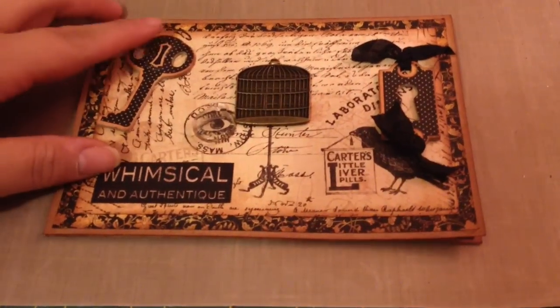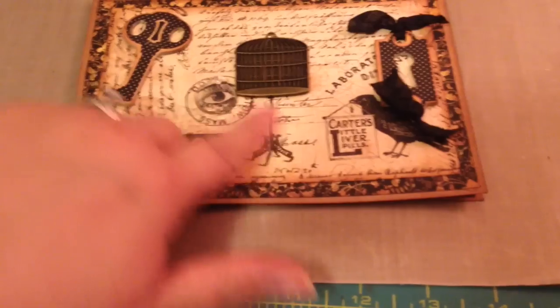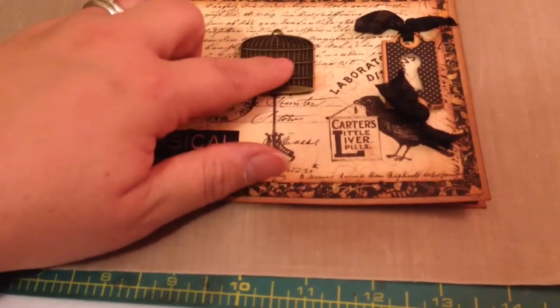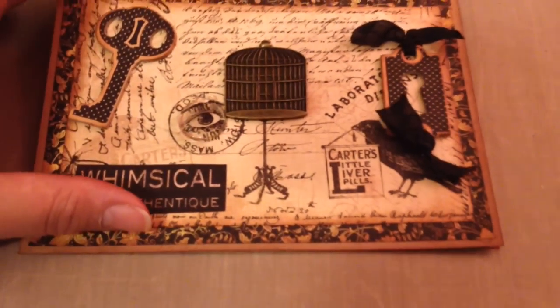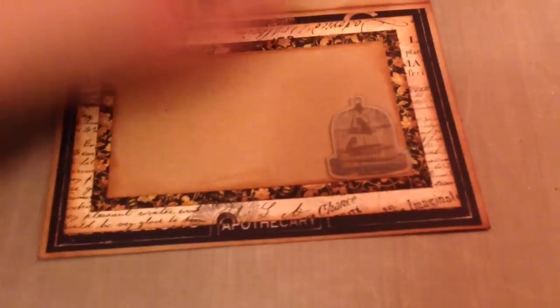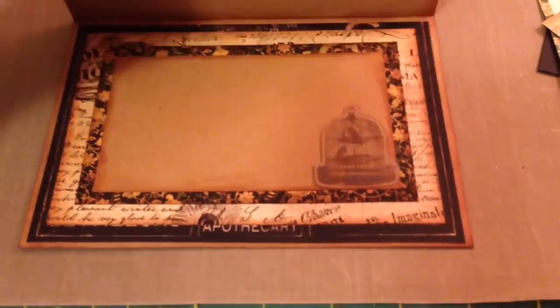I used a metal embellishment. I used these chipboard embellishments from the collection and then I actually cut that little word out. I had a metal embellishment in my stash and then I used a Tim Holtz fragment charm right there, and I just glossy accented it to glue it down. On the inside I used a transparent adhesive sticker, and I thought that was pretty. I just layered all the paper.